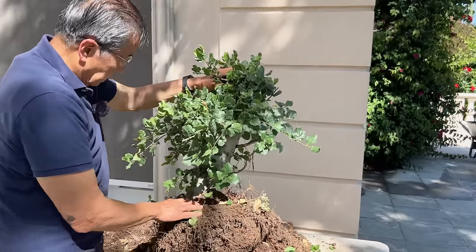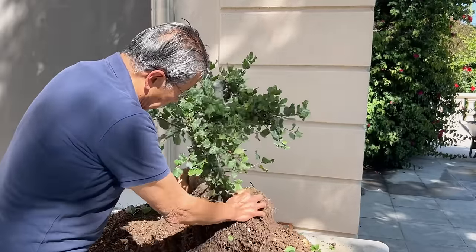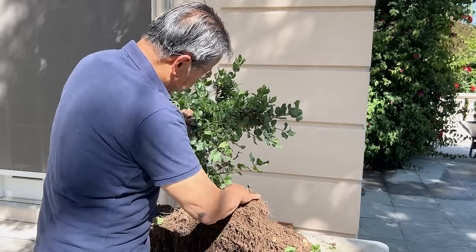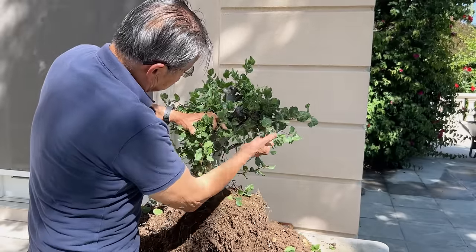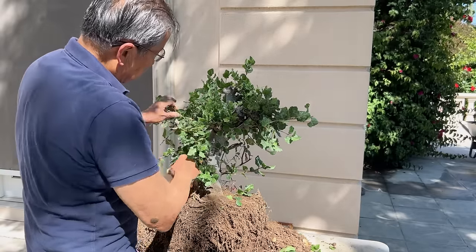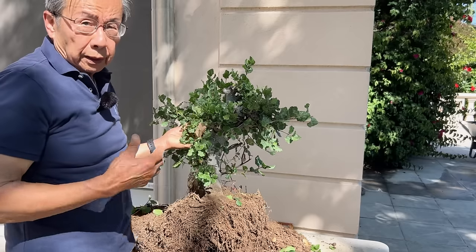So now if you look at this tree at this angle, this is the front. You can see the trunk goes like this and goes back to give a little bit of depth. This trunk goes out to the side, this goes to the top, and this comes out. You can see the triangle this way — that's the direction you want to go. Now I'll do the next level of cutting to get to the design I have in mind.